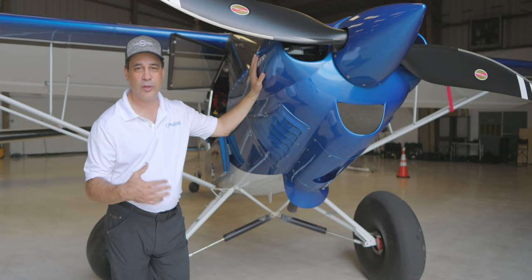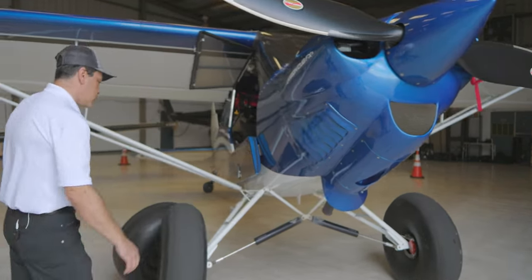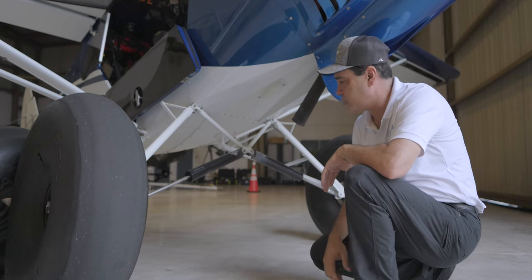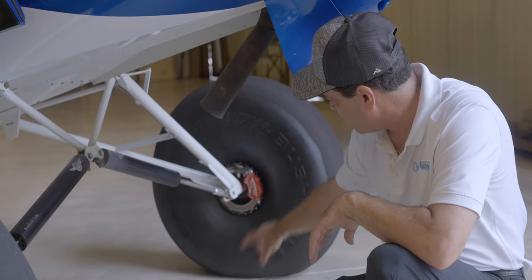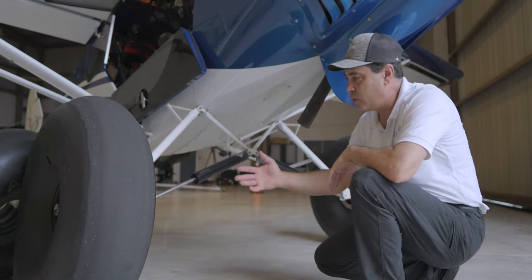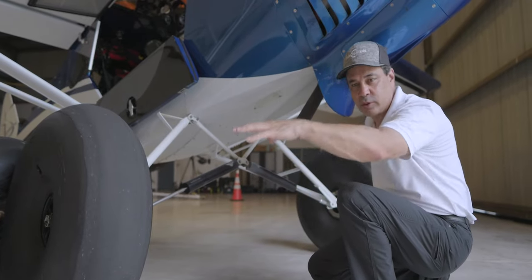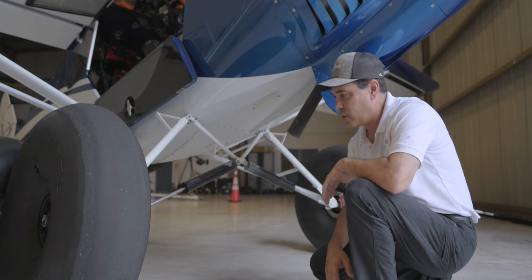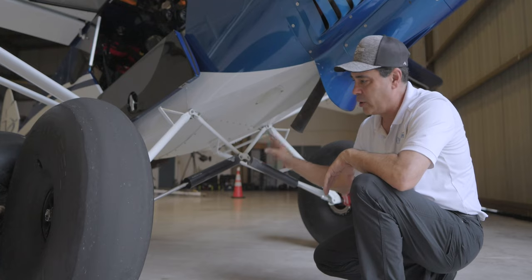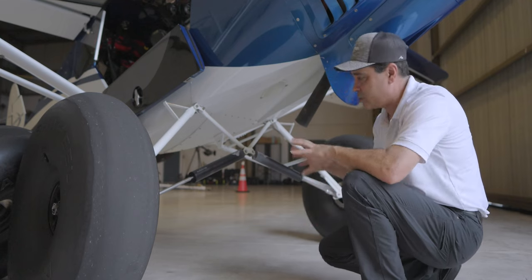Let's talk about the gear and landing gear on this plane. We're running the Acme Aero upgraded struts. Looking at the whole suspension system here, they've got the struts and we're running the Behringer brakes - all upgraded brake systems. What we don't have is the safety spreader cables that stop the gear from spreading too far if you hit hard in the mountains. We don't do that kind of flying down here in South Florida, so we just have the very basic gear system on this aircraft.